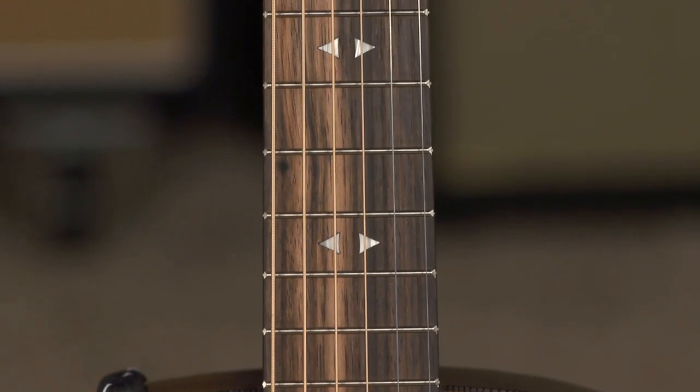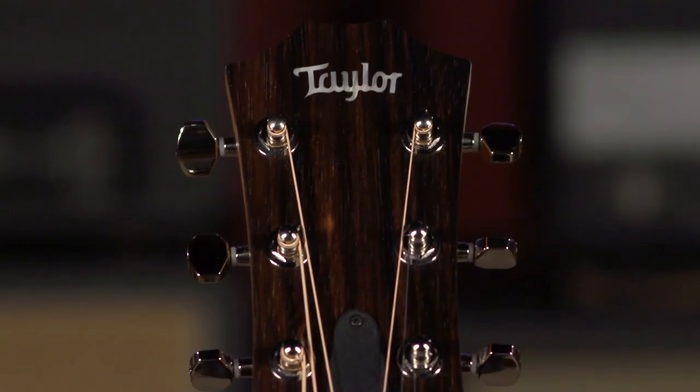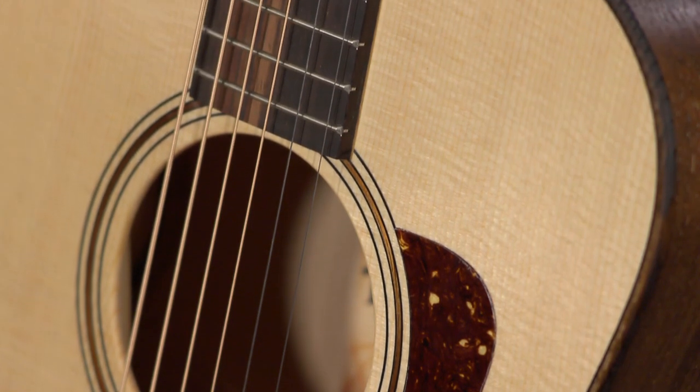The fretboard is eucalyptus, as well as the bridge and headstock overlay. A three-ring koa rosette and black top purfling make for a very classy instrument.